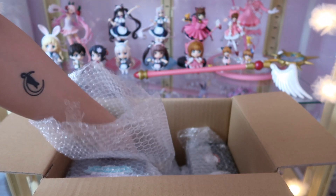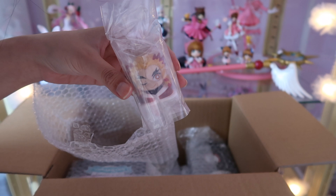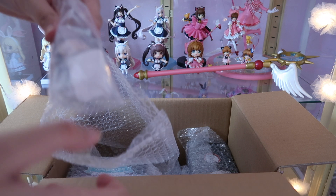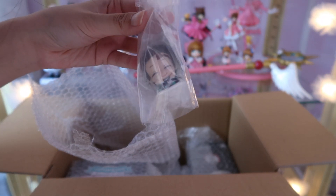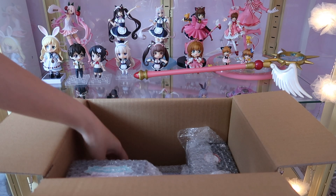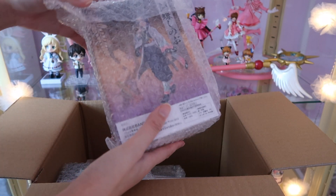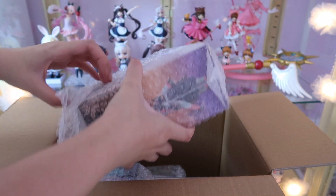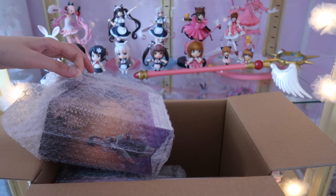I finally got those small figures I wanted for a really long time and they are so cute. They are about two or three pounds, and the reason they are so cheap is because they are pre-owned — however, they are unopened, so I'm not sure why they are listed as pre-owned. I also got this figure I love so much; this is also below 10 pounds, around 9 pounds something.